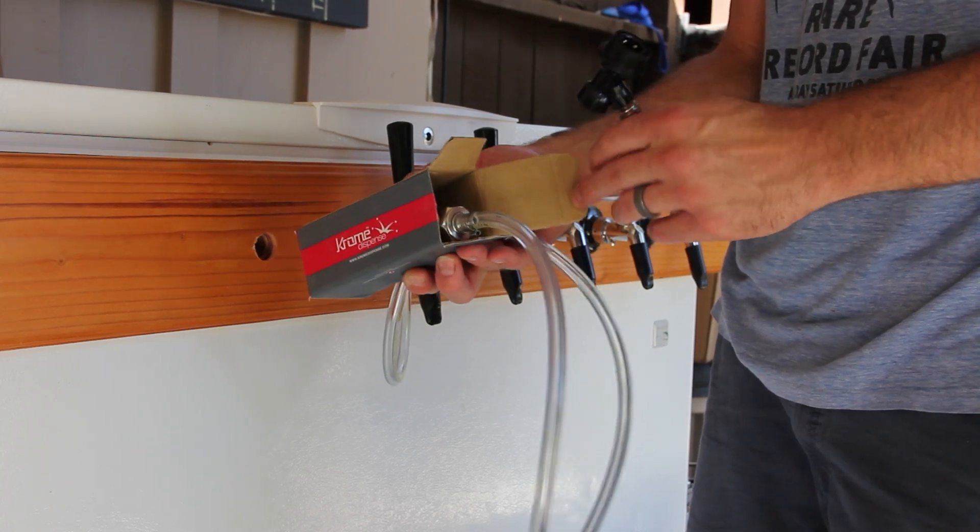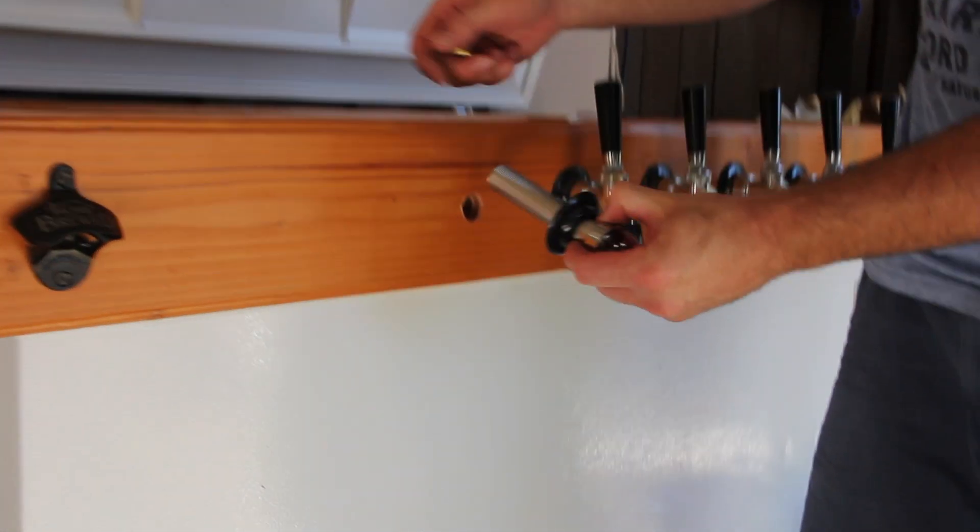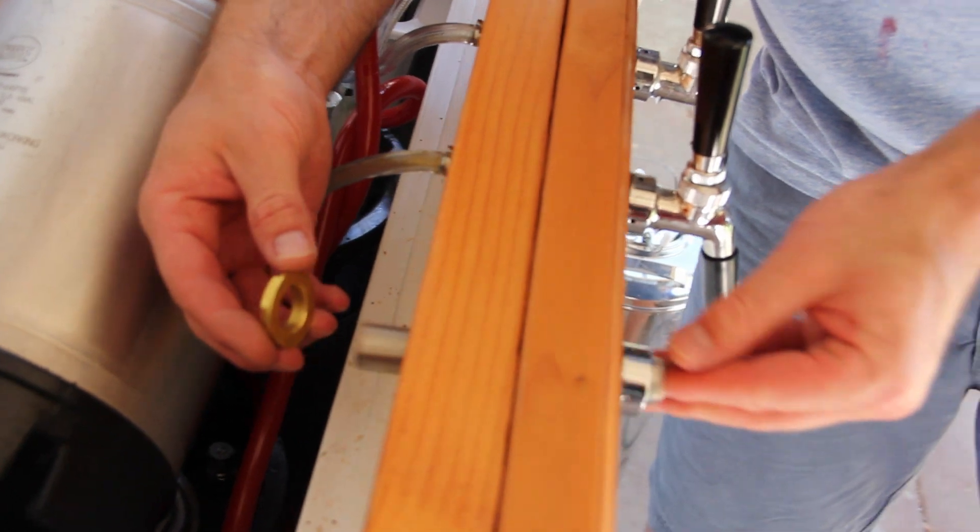Next, get your shank assembly ready for installation. Install your shank through your newly drilled hole and fasten it using the nut.